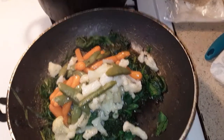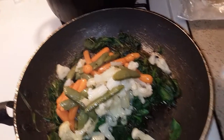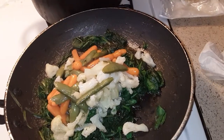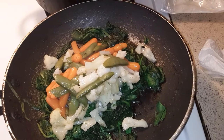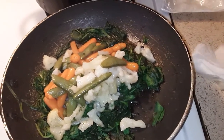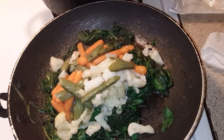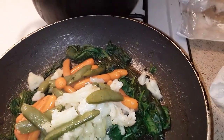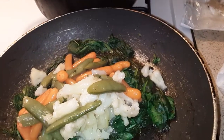Hey, welcome back to my channel. It's not going to be a long video today. I'm making basically some spinach, snap peas, cauliflower, carrots, and the next part you'll see some chicken. I'm going to do frying some chicken and that's it. It's going to be a short video.